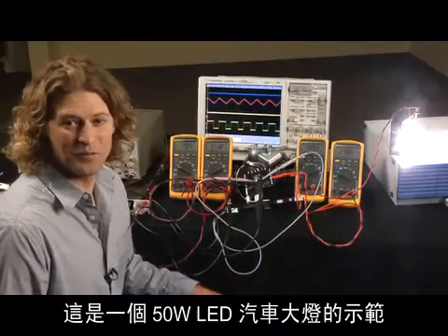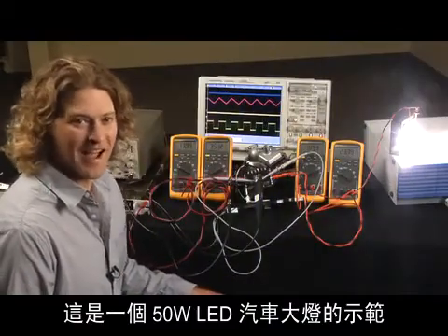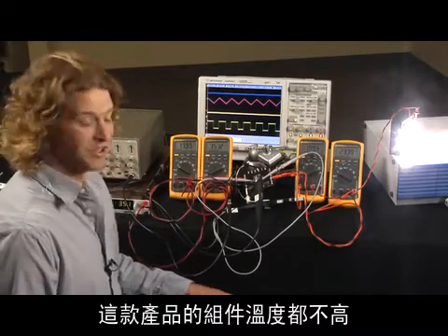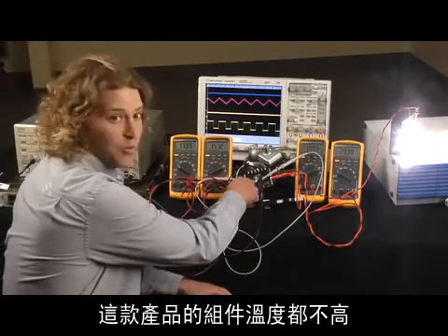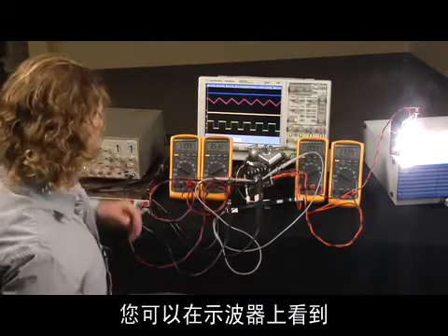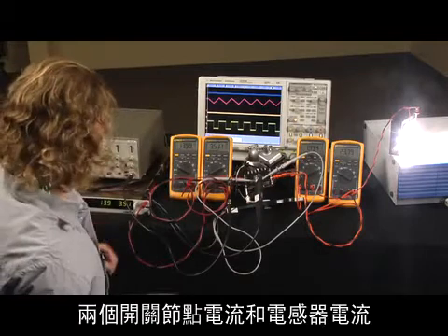Here's a demo of the 50-watt LED headlight. At 14 volts input, the efficiency is very high. The components are cool and well within their limits. You can see the two switch nodes and the inductor current on the scope.